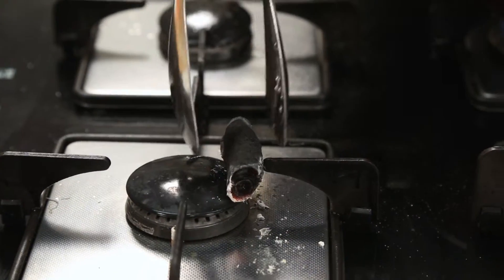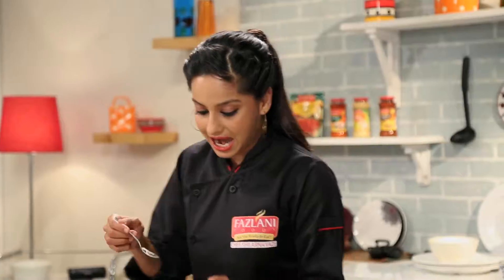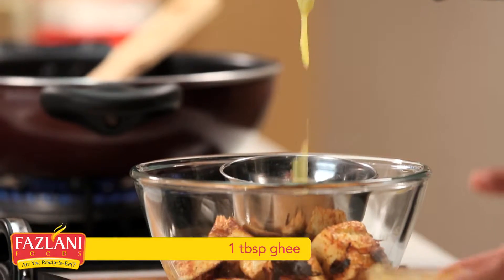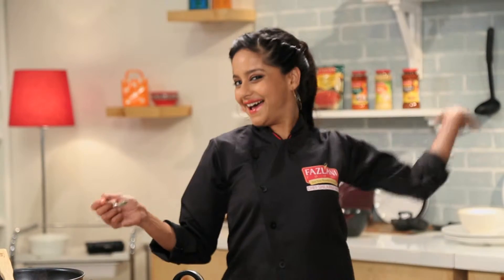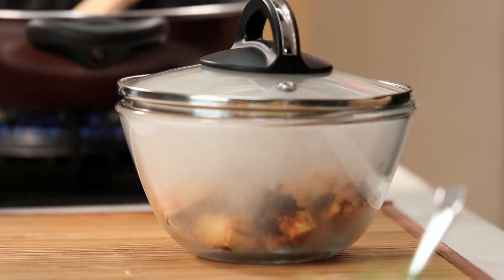Let's put the coal carefully into a steel bowl and quickly I'm going to pour some ghee on top of it and cover. Ta-da! I just love how that looks. We're going to let that infuse and get that smoky flavour.